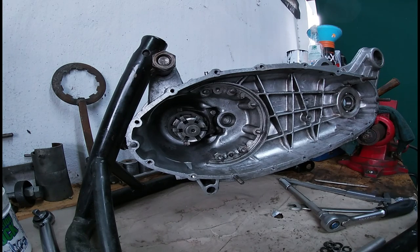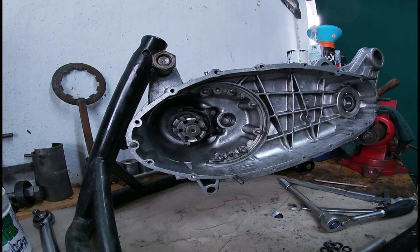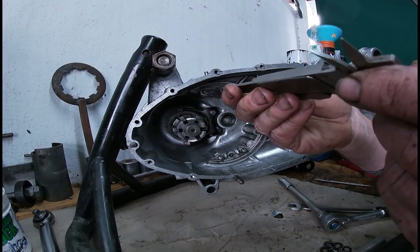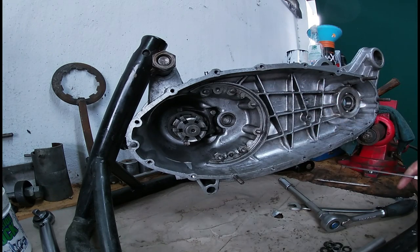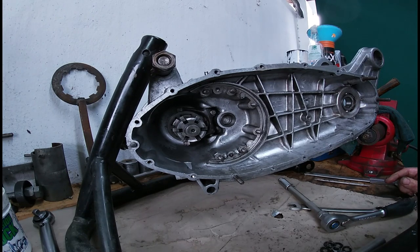We've got our stud back in, back to square one again. Always depth it the same as the others so they're all at the same depth. Now we can start again when my compressor stops running.